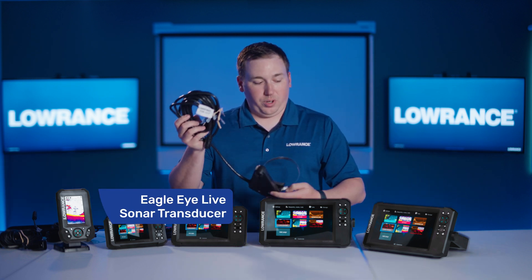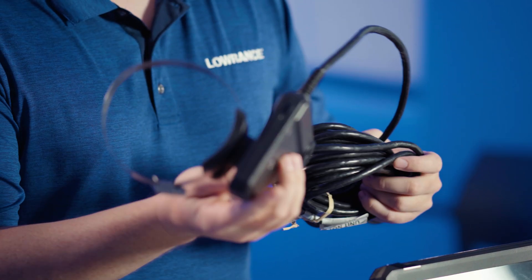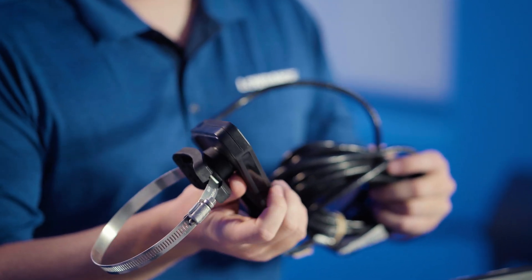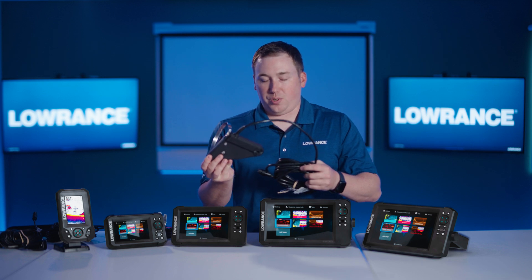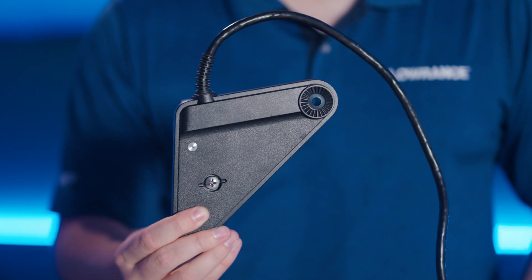That's this one. When you buy an Eagle Eye, you'll have this transducer in the box, which includes one array of live sonar — a forward-looking live sonar beam and a downward-looking live sonar beam. Out of this transducer, you'll also get CHIRP sonar and downscan. And this one is only compatible with the Eagle Eye 9.